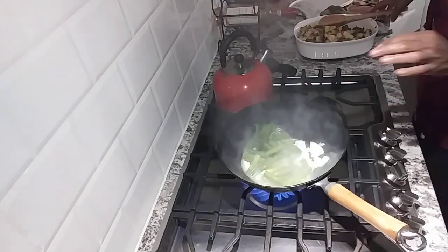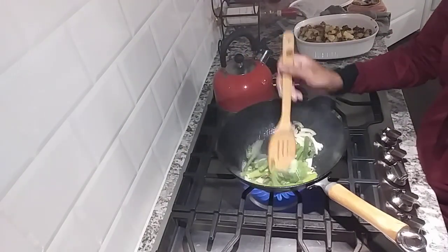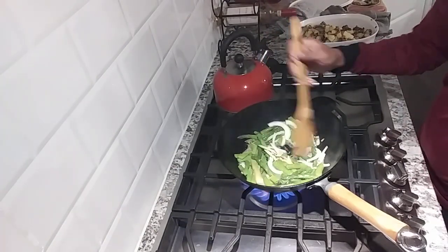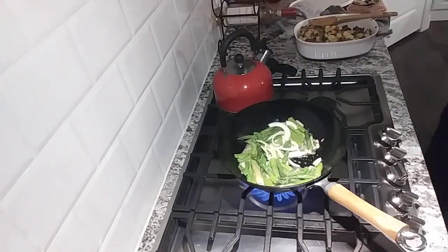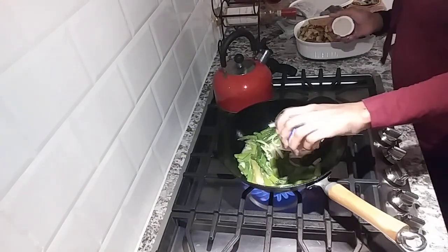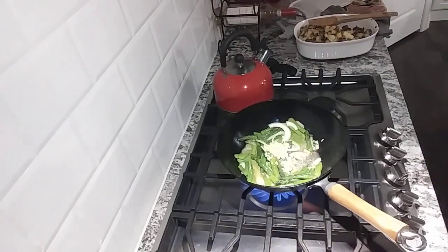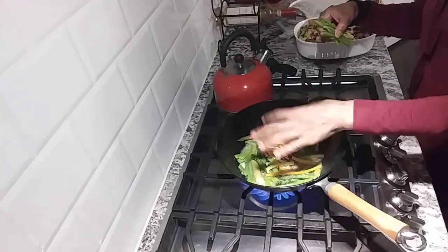I know it seems like probably a lot of ingredients, but it's actually for two different dishes. You have to throw some garlic in there - one of the dishes does not have garlic in it at all. And yes guys, some more peppers for color.